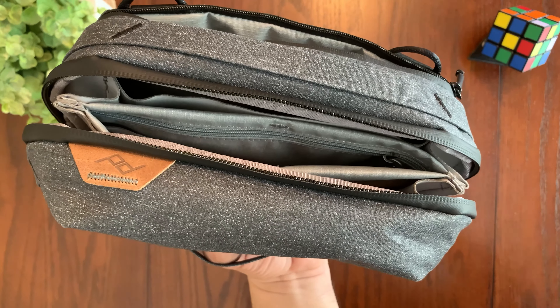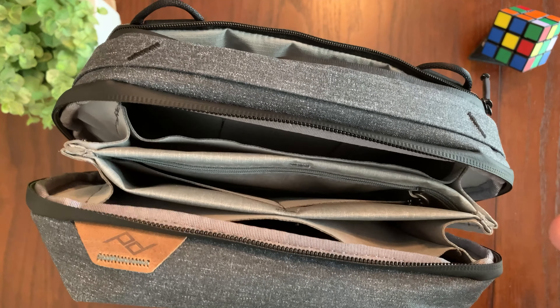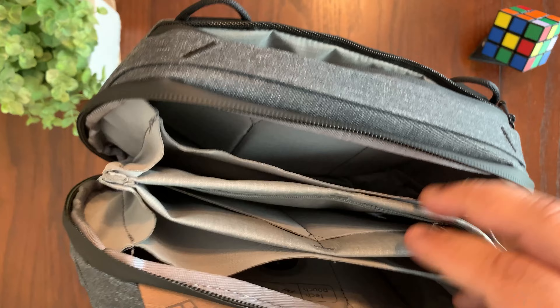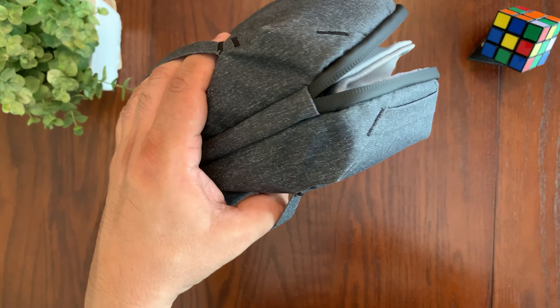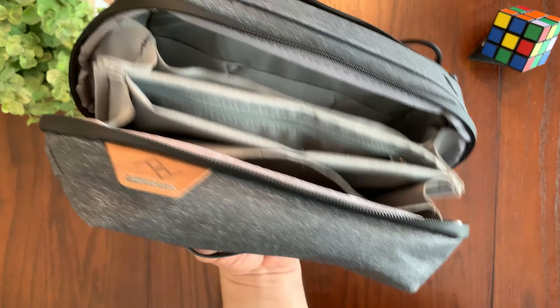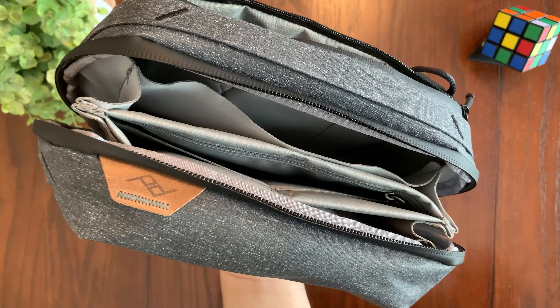One of the best things about the Peak Design Tech Pouch is its ease of use. The pouch has a clamshell opening that provides quick and easy access to all your tech gear. Additionally, these small straps on the bottom give you a great way to hold on to your tech pouch with one hand so you can dig in with your other hand and find whatever tech you're trying to get to.